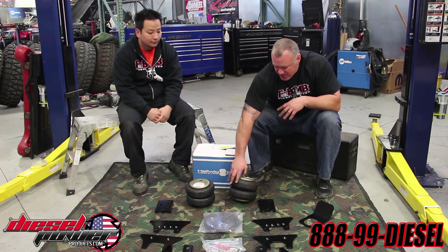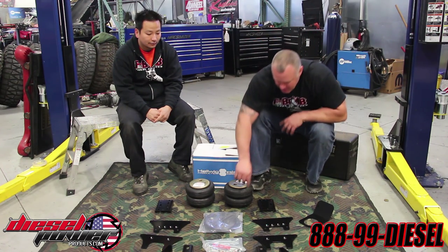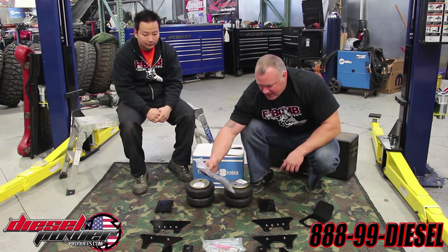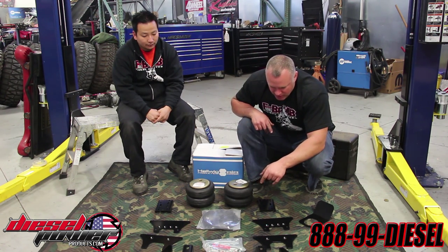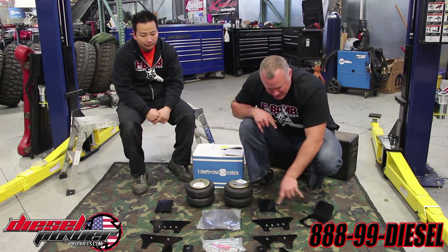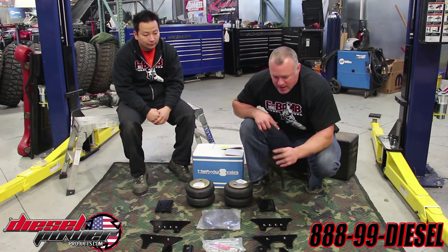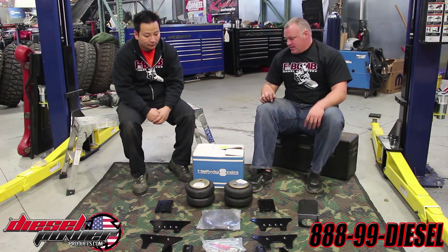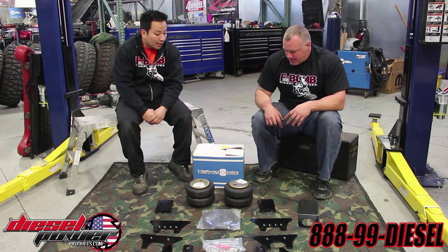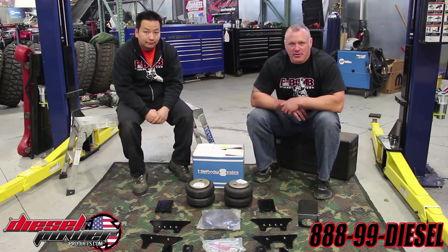What you get in the kit when it shows up is the two 2,800-pound bags, your line with your quick connect fittings and fill valves, all the hardware, as well as all the bracketry to hook this up properly, including an airbag heat shield from the exhaust. And that is the Big Wig kit, not just the regular Helwig air spring kit.